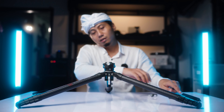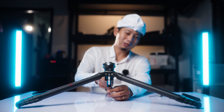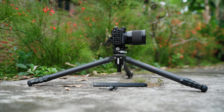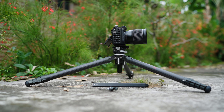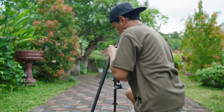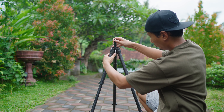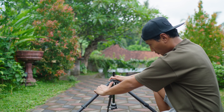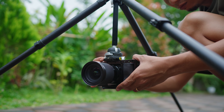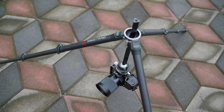Once released, just attach and lock it by pressing down — this is really cool. You can set the camera very low with this setup. And it can go even lower: by inverting the center column, you can get the camera just one millimeter above the floor surface.